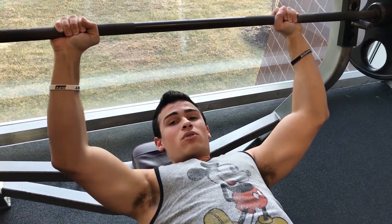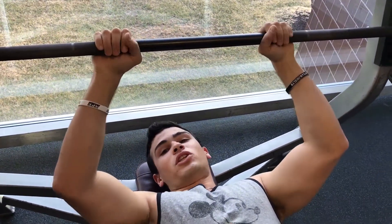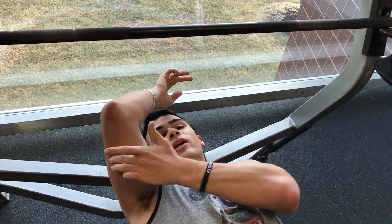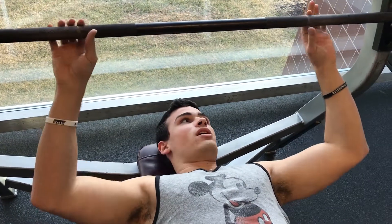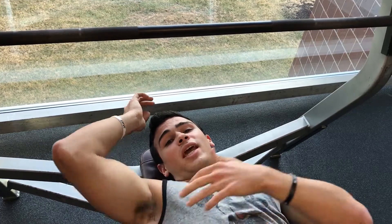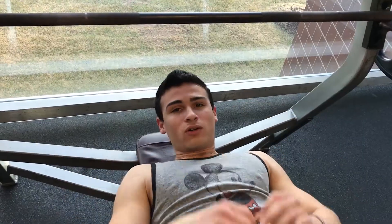Now, some people may not be comfortable putting their fingers all the way that wide. They may choose to go more in, or you may see people at your gym putting their hands close in — that trains more of your triceps. A neutral grip is pretty medium; it trains your triceps and your chest. And the wider you go, the more chest you're training.